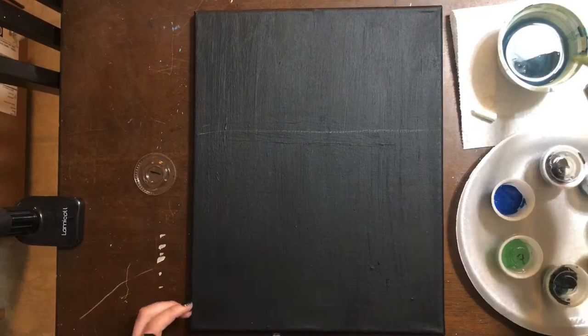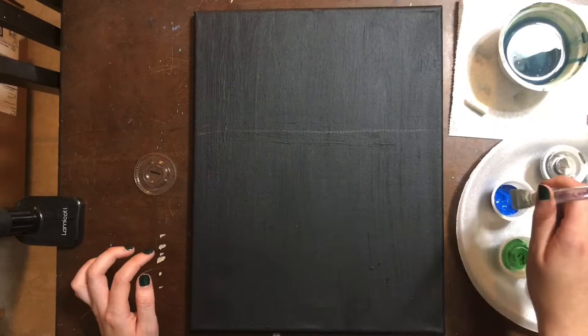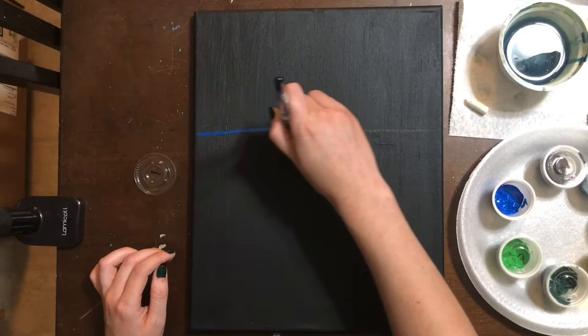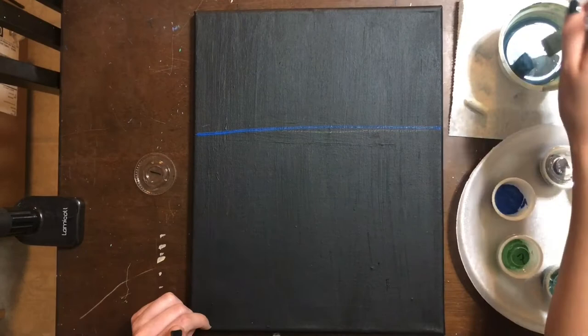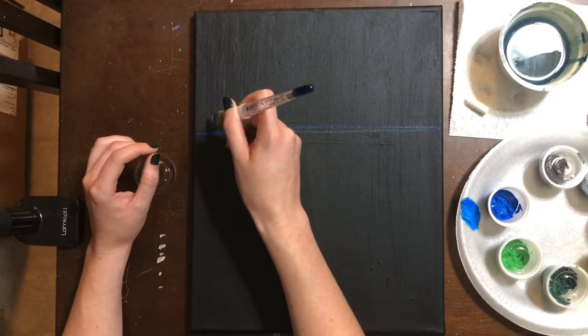I would use the biggest brush you have. Mine is a three-fourths wash brush, and you're going to use this brush in two different ways. First, you can use the top edge of your brush to draw in a line — when holding it at its thinnest point you can get a really nice beautiful line. After that, you can mix in some water into your paint if it feels a little dry, then use your brush at its broadest point to fill in space quite quickly.